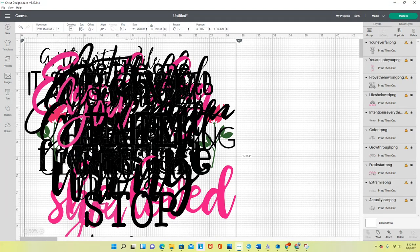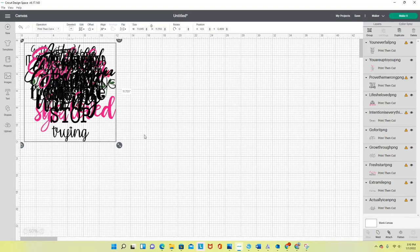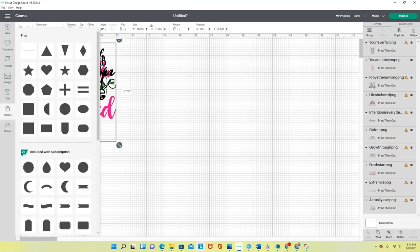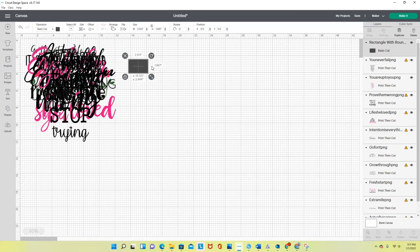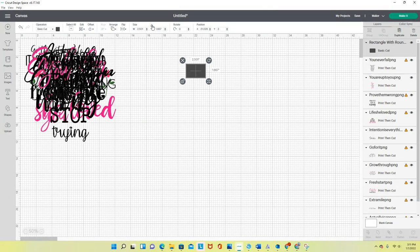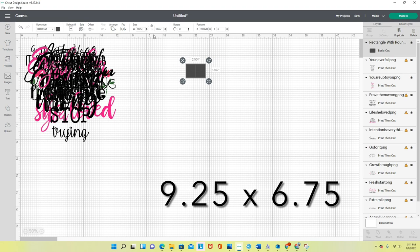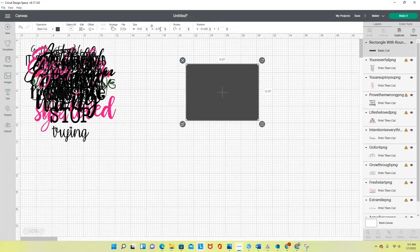I suggest you get into the habit of reducing your view so you can see everything on screen at once. I'll scroll down and make this smaller — there's a lot going on. I won't separate these just yet. Next I'll grab a shape from the shapes tool — I'll grab a rectangle and move it to the side. I unlock it to make a template. The maximum size for Print Then Cut in Cricut Design Space is 9.25 inches wide by 6.75 inches tall.